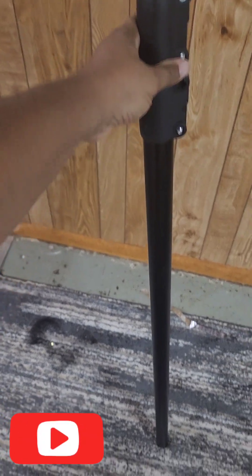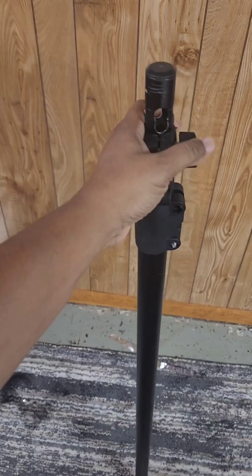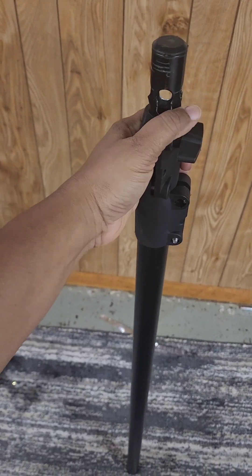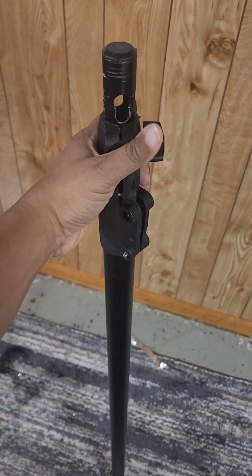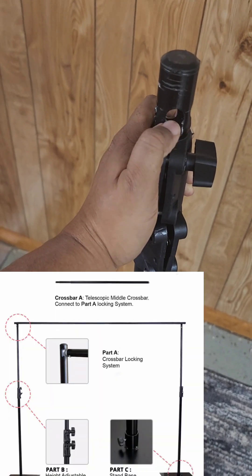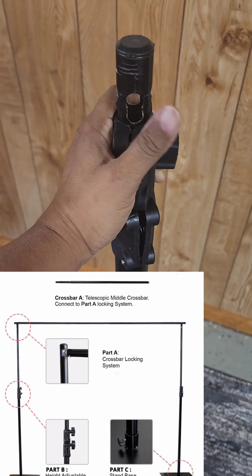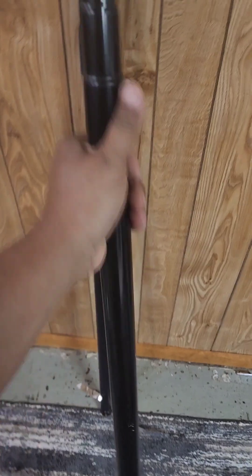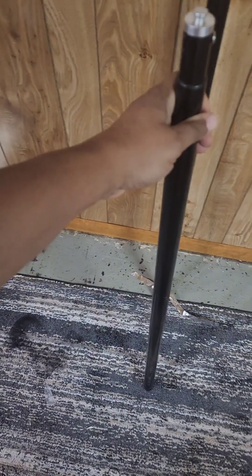If I was to give any advice, this black backdrop — I think you get it from e-favor mart — is one of the worst backdrops to get. The reason why: this right here doesn't really lock in that bar that goes across it. Let me show you the bar — this is the bar that goes across it. It doesn't really lock that in solid, especially if you're trying to do draping.